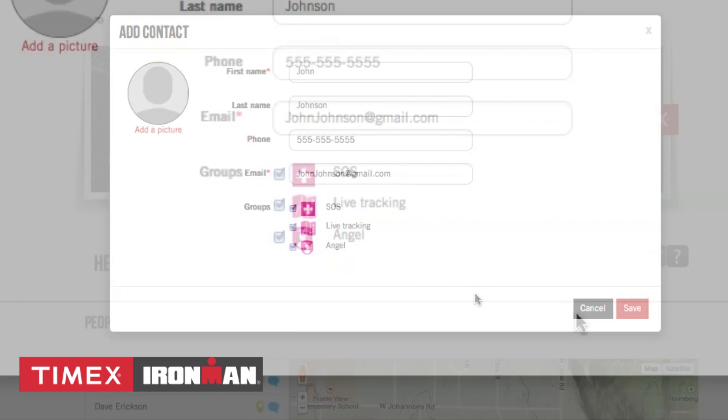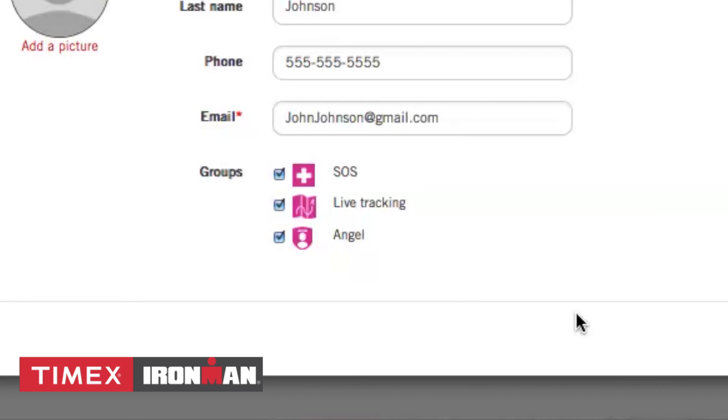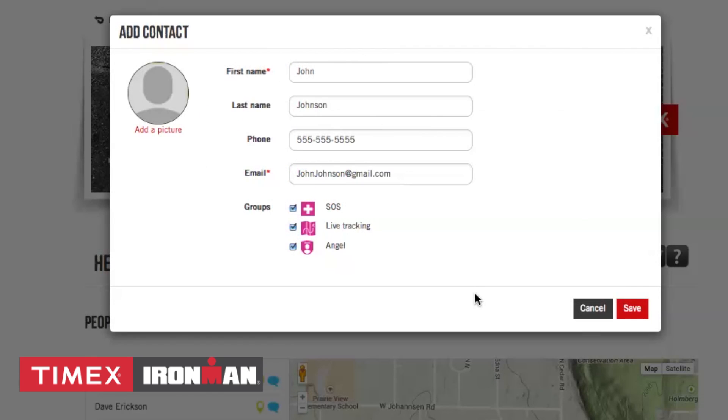An SOS contact receives emergency messages from you. Live trackers receive a message with a link to track your workout progress, and angels receive a message when you begin and end your workout. Note that once you have entered and assigned a contact as an angel, they will receive an email with the option to accept your assignment as such. In addition to getting messages when you begin and end your workouts, angels can also view your location when the watch is on. Click Save to go back to the home screen.